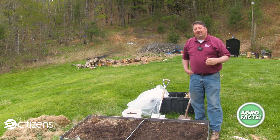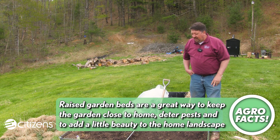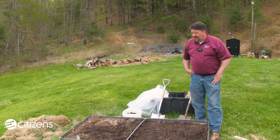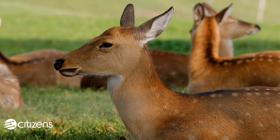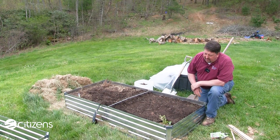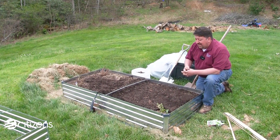Well, neighbors and friends, we've made it up here on top of the hill to check out a newly filled raised bed — certainly a wonderful option for those of us trying to remove our vegetable gardening from our furry friends down at the larger garden and put some of our prized vegetable production or flowers up here where we have a better ability to monitor for the wildlife that will eventually come calling.